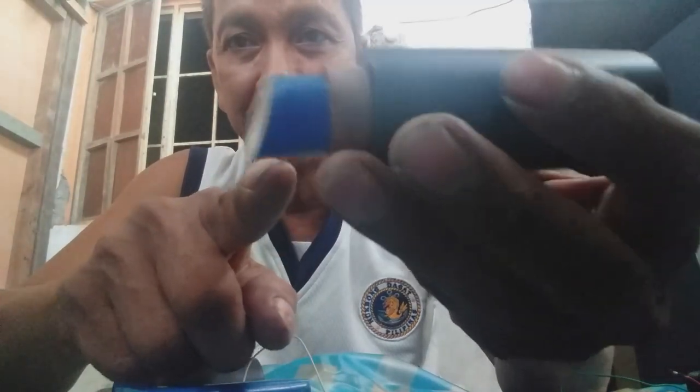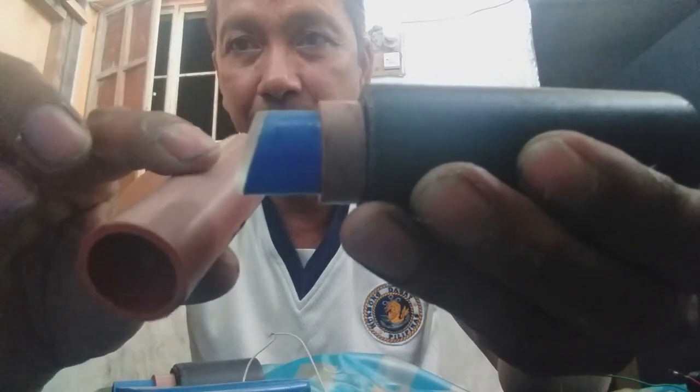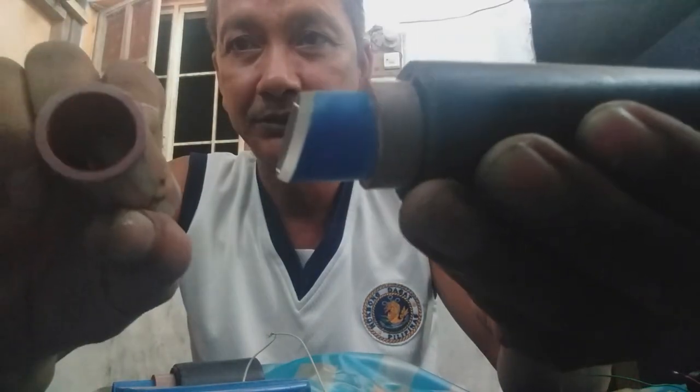Tapos, clear plastic. Didikit ninyo lang. Ganon. Three fourth din. Ganon. Okay. Pagpapasok ninyo - ganon.